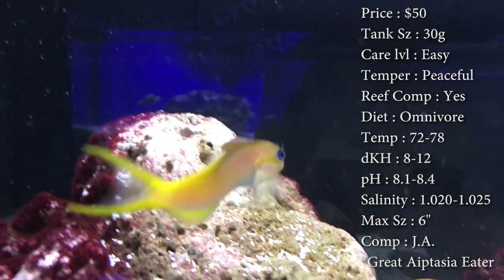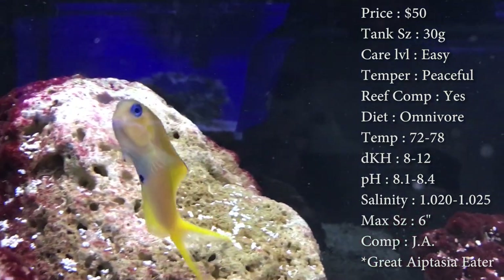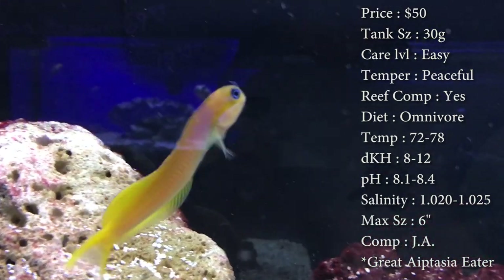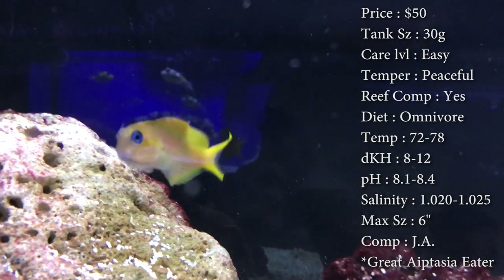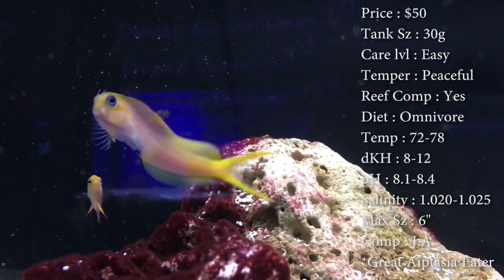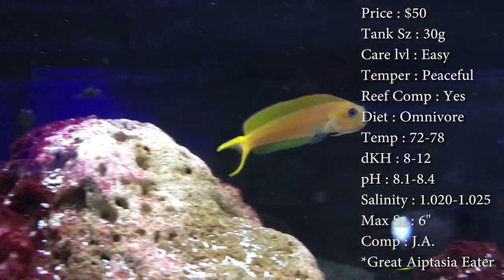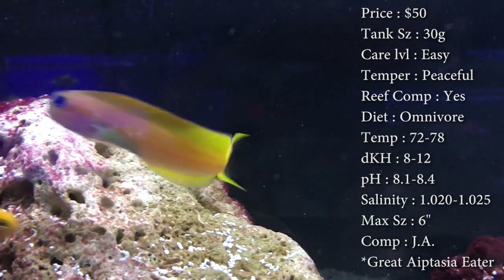Origin: they come from Fiji. This is a great fish — a great beginner fish. If you're wanting an eel but don't want to actually care for one, this dude swims just like one. He's pretty cool. Make sure you're feeding them cubes, little pellets, different things like that to keep him full.